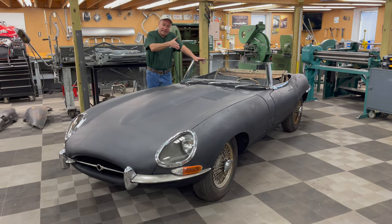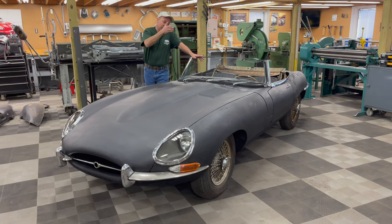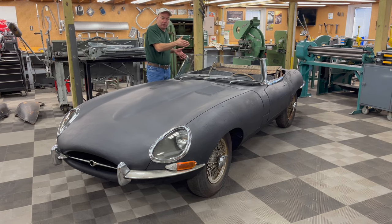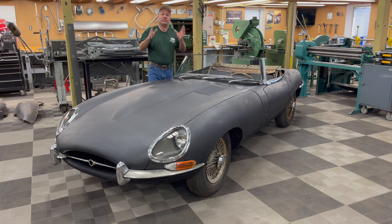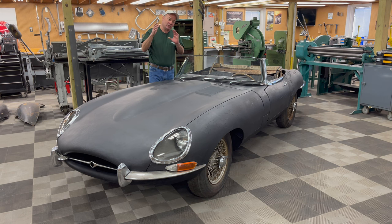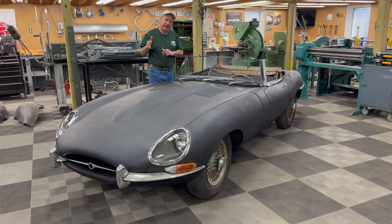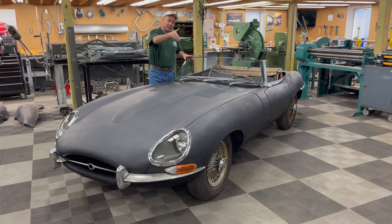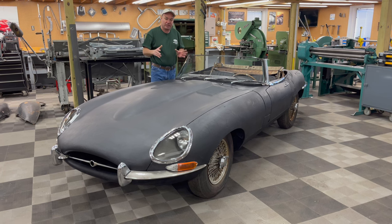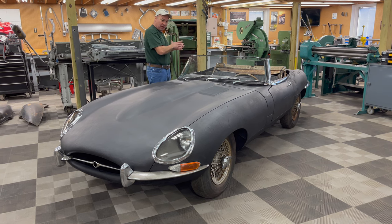You've got the improved braking system, the improved cooling system, a full synchro close ratio gearbox, and more comfortable seats. This is the E-Type to have. Furthermore, it's got some interesting provenance where it was originally exported into Canada — we talked about the amber lenses and the silver wire wheels. This car was a little bit rarer color combination: dark blue with a light blue interior and a blue top originally.